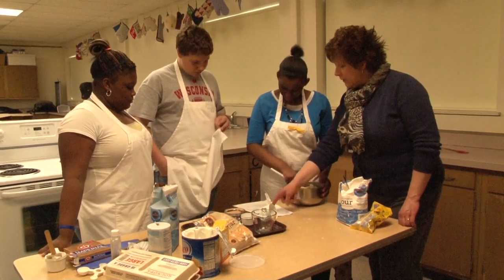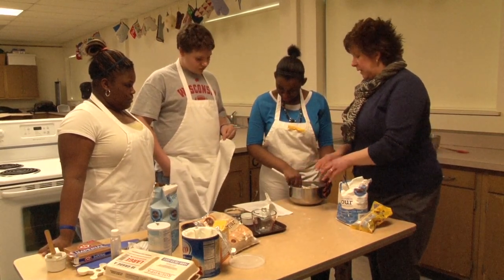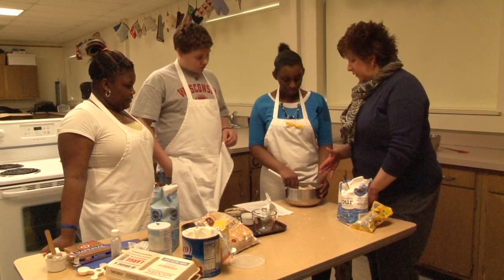You're supposed to follow everything step by step, and you just went and dumped everything in there. Now you're having difficulty mixing.